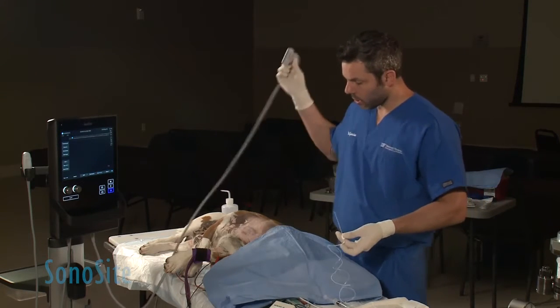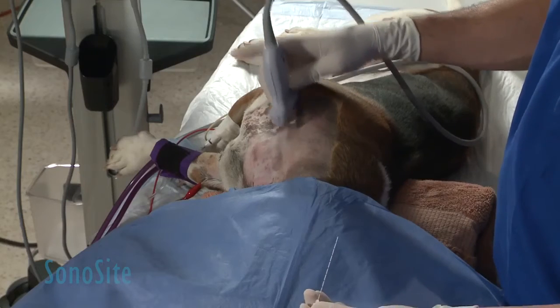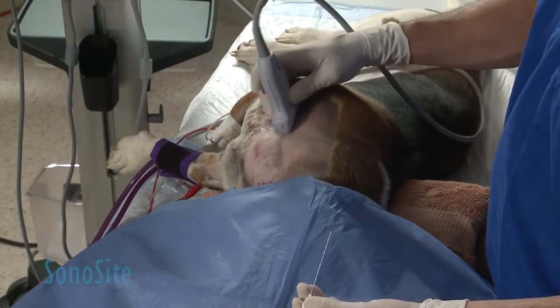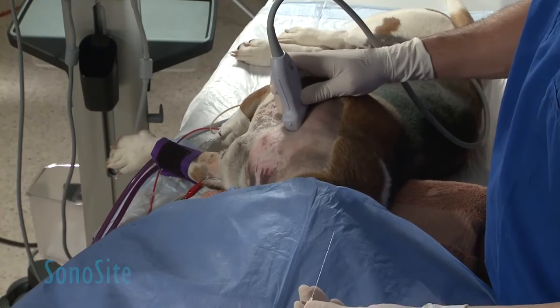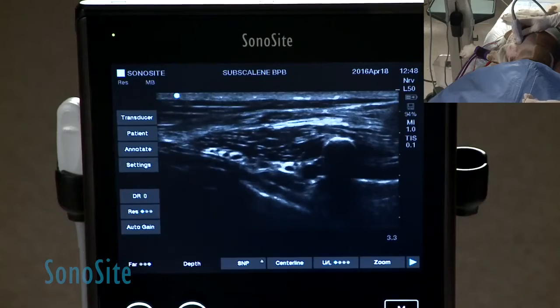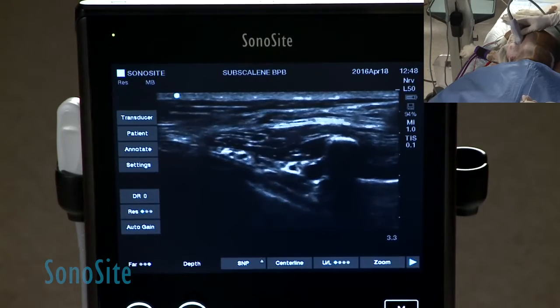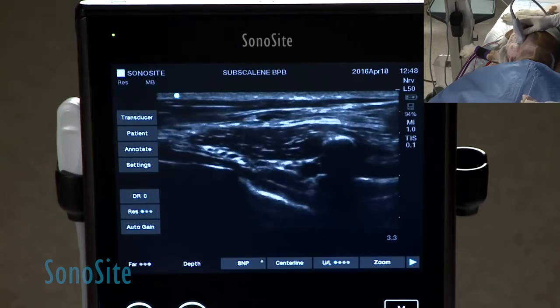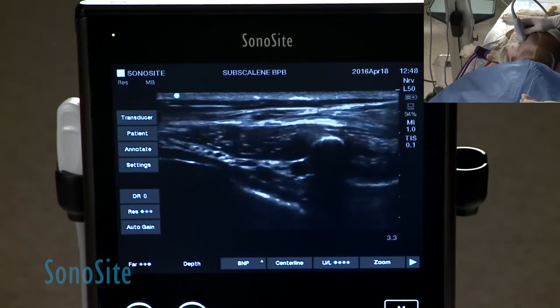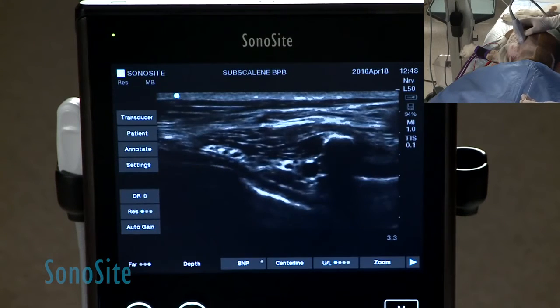When we look at these structures, we can scout this image by putting the probe just on top of the first rib. From the most ventral portion, I find the rings of the trachea. I can keep moving up until I find the rib and basically the roots of the brachial plexus, just coming out from under the scalene muscle.